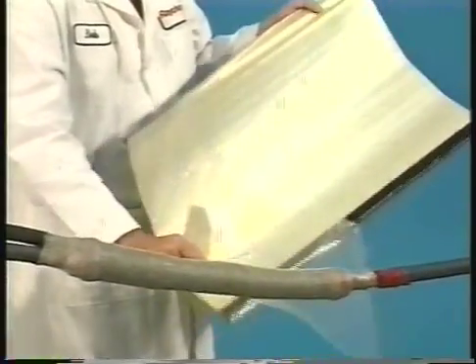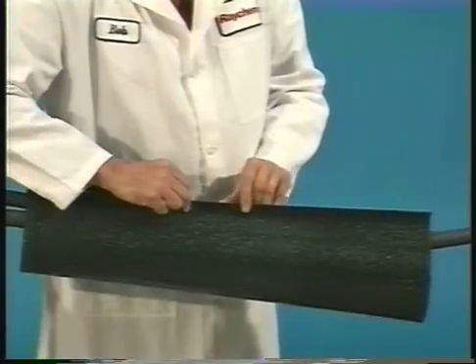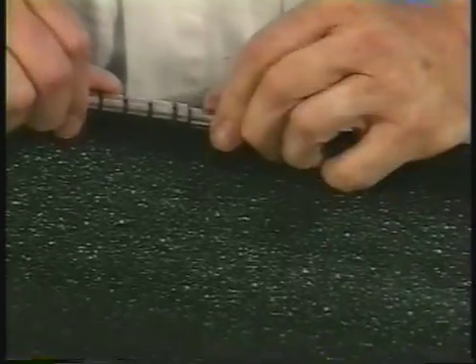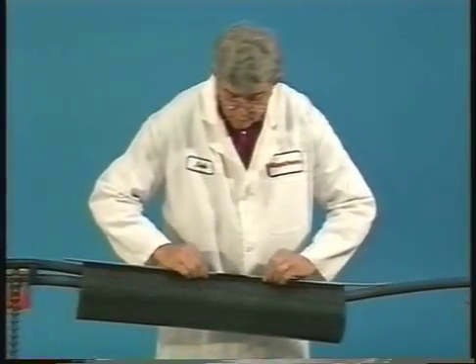Finally, remove the backing from the wrap-around sealing sleeve and center the sleeve over the splice. Slide the retention clip onto the butt rails. Slide the channels toward the center from each end of the sleeve and over the retention clip. A minimum of one-half inch should be extended beyond the edges of the sleeve.